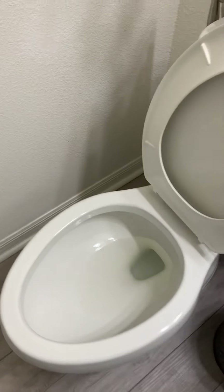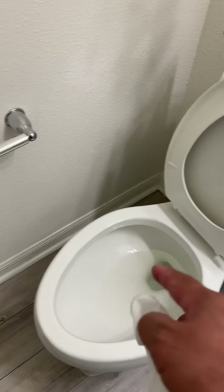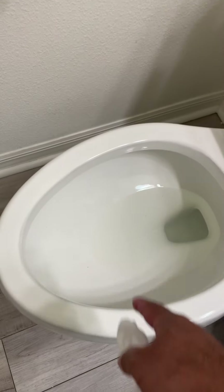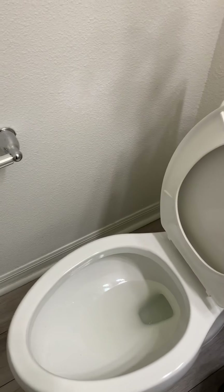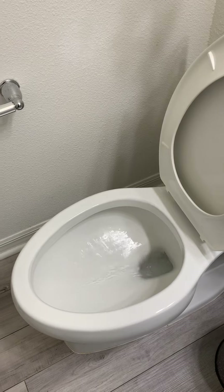Now it's clean and sanitized. Every time your kids sit down, they're gonna hold the side of the bowl and it's safe and clean. Of course, don't forget to flush it because it has chlorine on it. That's how it is — just wipe it up and throw the wipe in the trash.